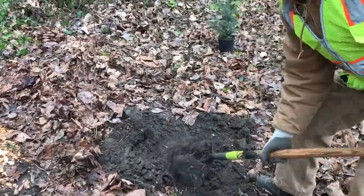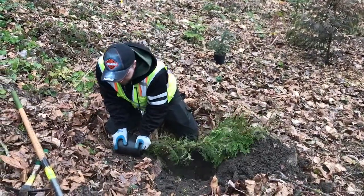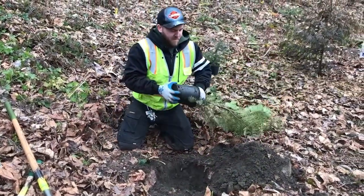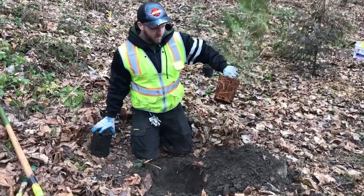Now it's time to remove the plant from its pot and prepare for planting. Scrunch or press the sides of the pot with your hands to loosen the roots from the pot. Place your hand on top of the stem and invert the plant to remove it from the pot.